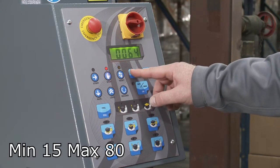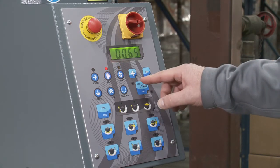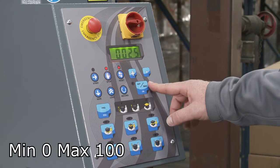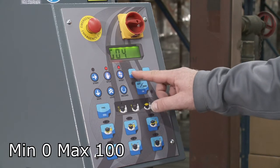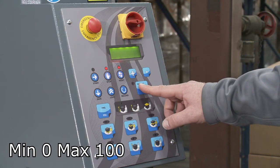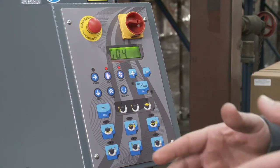Then I go up to G4, which is the tension. It's showing 25 for tension. Let's say I want to go down — I'll go to 23 and hit OK.